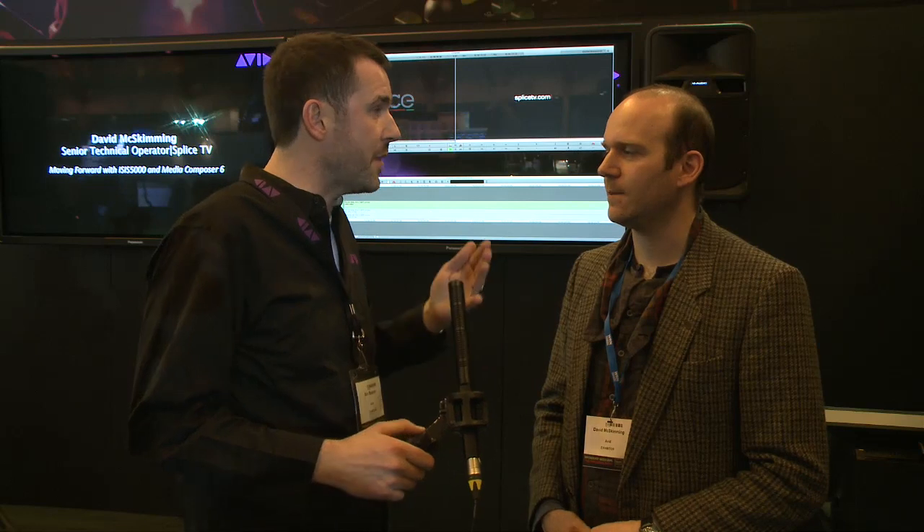Now of course we are committed to professional here at Avid. We're also committed to collaboration and collaboration with third parties. You mentioned the AJA cards in there, and you've got a Baselight as well.